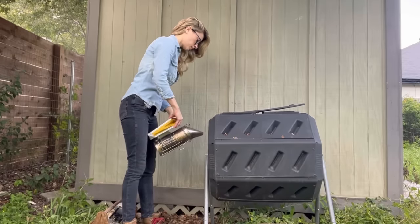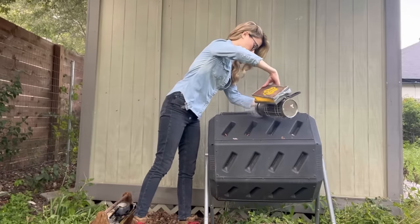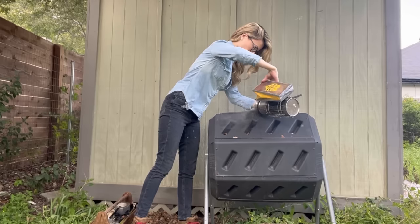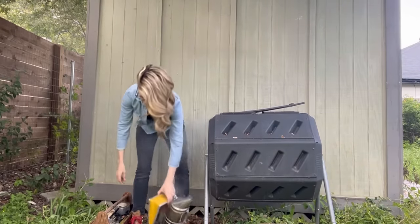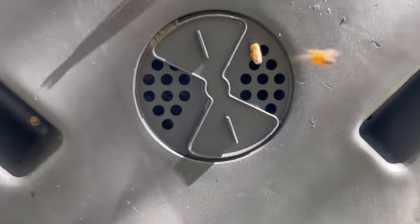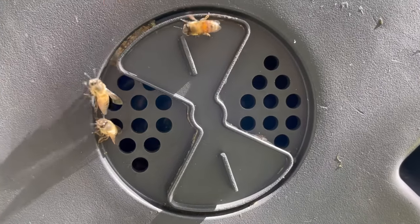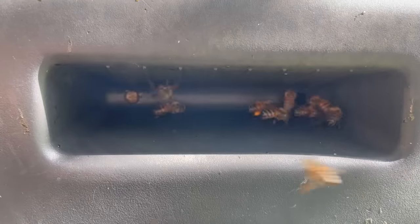Bees were living in this compost bin and I was called to remove them, so I gave the bees some smoke and got to work. Compost bins like this one are one of the most common places I get called to remove bees from. These bins are perfectly sized for a hive and they offer insulation and protection from the elements. You can see how the bees are using the bin's ventilation holes as the entrance to their hive, and these openings are perfectly sized for the bees' little bodies, making it easy for them to defend their hive.